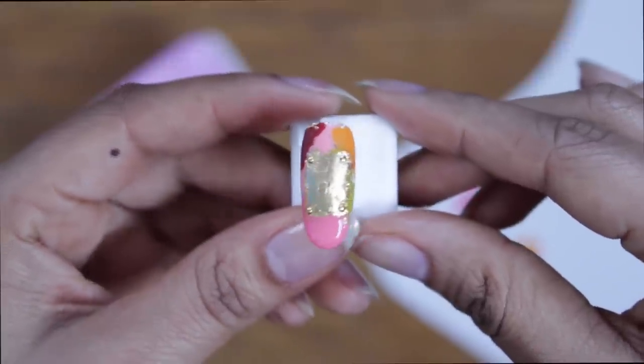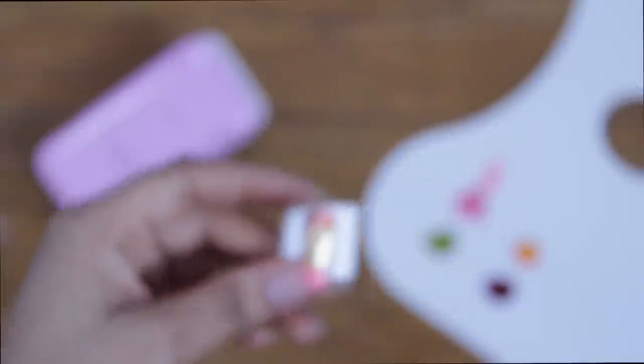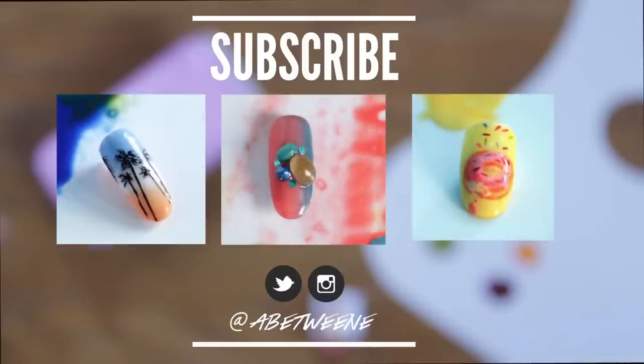I hope you guys liked that tutorial. If you did, don't forget to like, comment, and share. I know I promised a regular nail polish addition, which will be coming soon — probably after the holidays though, because my schedule is full. If you haven't seen the other videos from this series, make sure you click on one of these three videos.